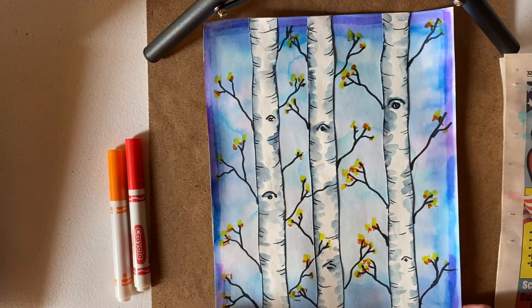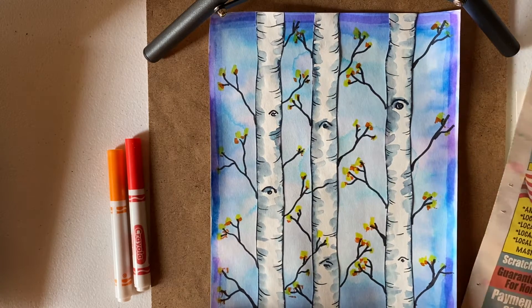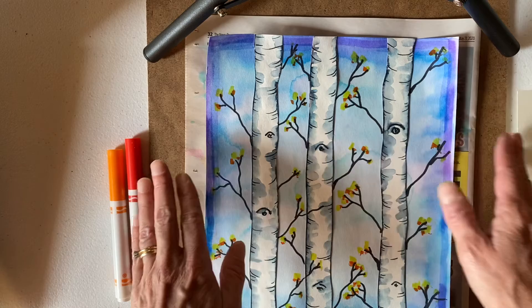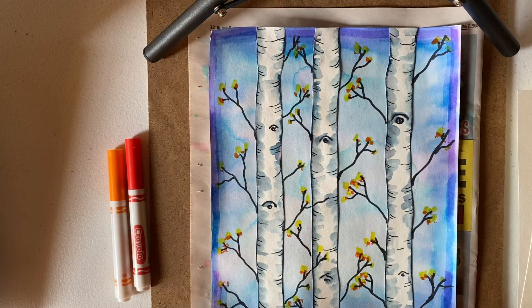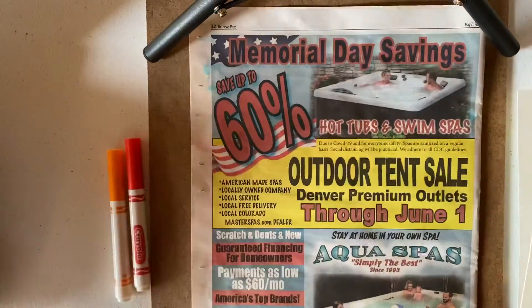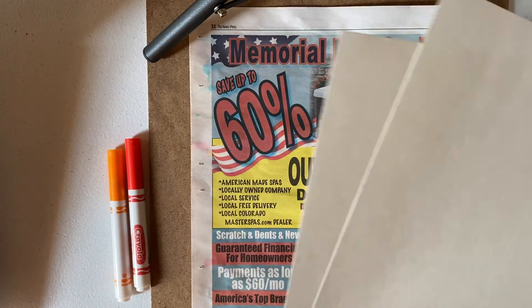In whatever kind of paper you're using, you are going to want to protect your surface. I have old newspaper here I'm going to put underneath. I'm going to try to be really careful when I use my water. You're also going to need two papers, in case you didn't watch option one.